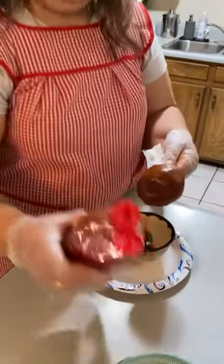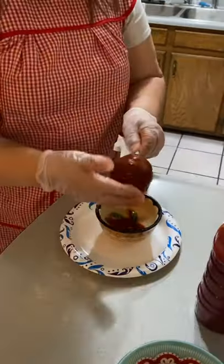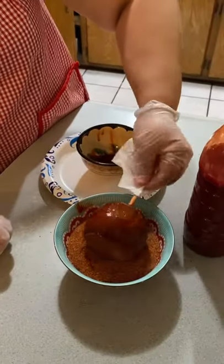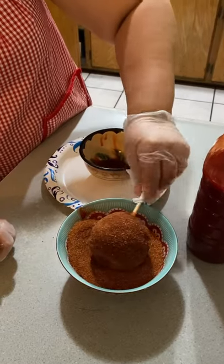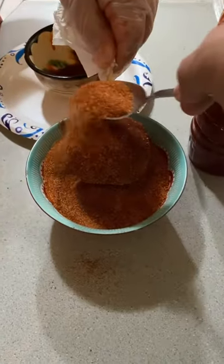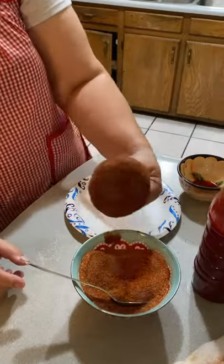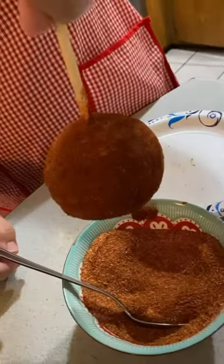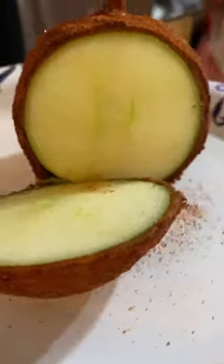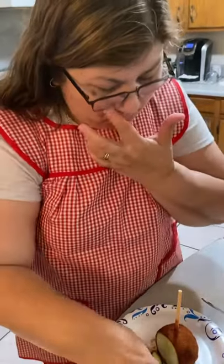Put quite a bit more chamoy around it, then dip it in the chili. And there you go — it's all covered, all coated, and ready for decoration. I'm not supposed to, but I'm going to.